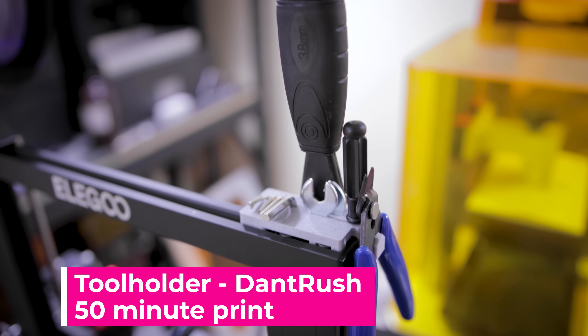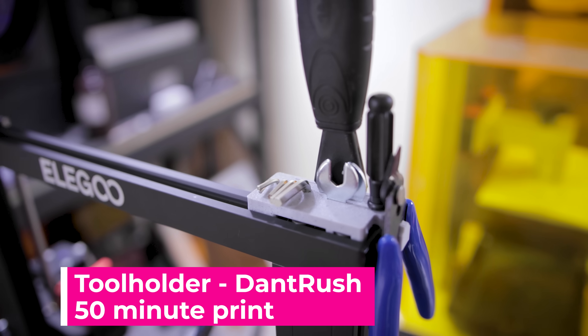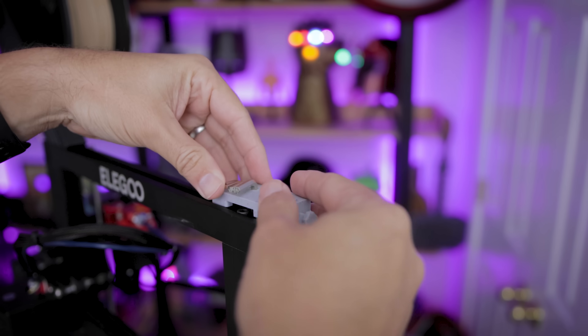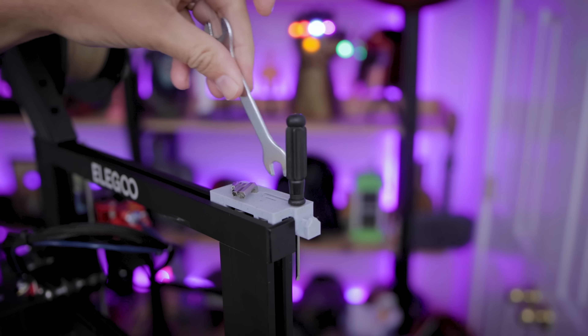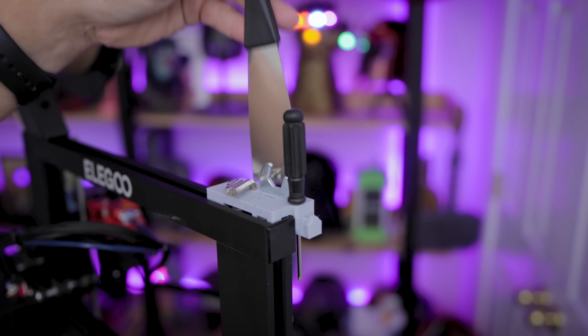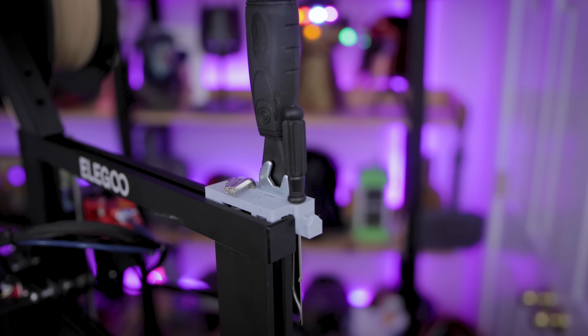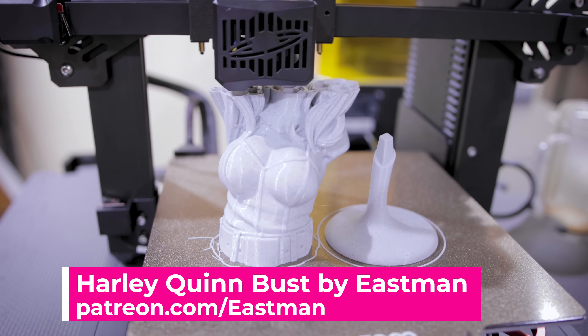Next up, I printed a tool holder for the Neptune 2, which takes about one hour to print. If you end up getting the Neptune 2S, I highly recommend printing that file. Minimal supports are needed and it holds all of the tools that come with the printer in one convenient location so that you don't lose them.